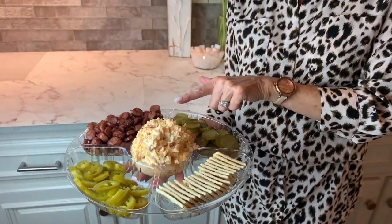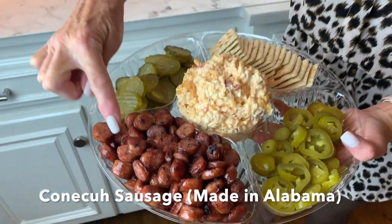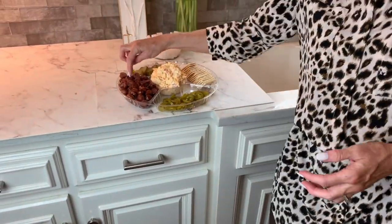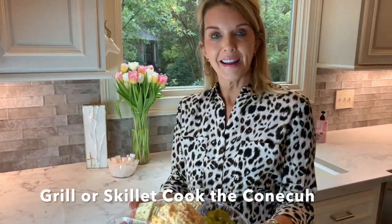I'll show you how easy it is to make this, but the thing that takes the pimento and cheese over the top is serving it the southern way with Conecuh sausage. This is hickory smoked Conecuh sausage. All I did was cut it into small pieces, put it in a skillet, and turn it on medium low. The fat renders, it crisps up, and you drain the fat and put it here.